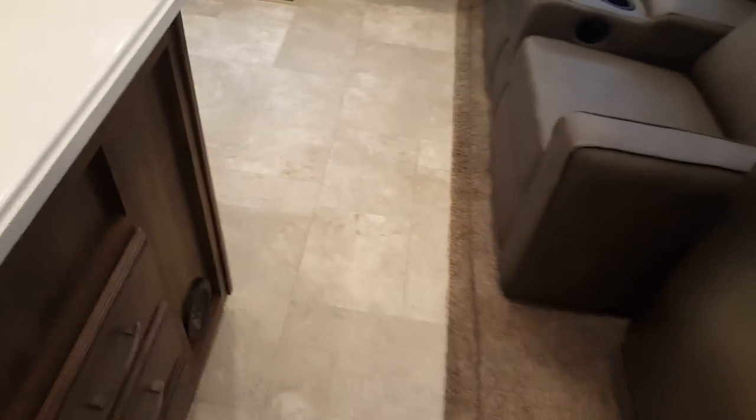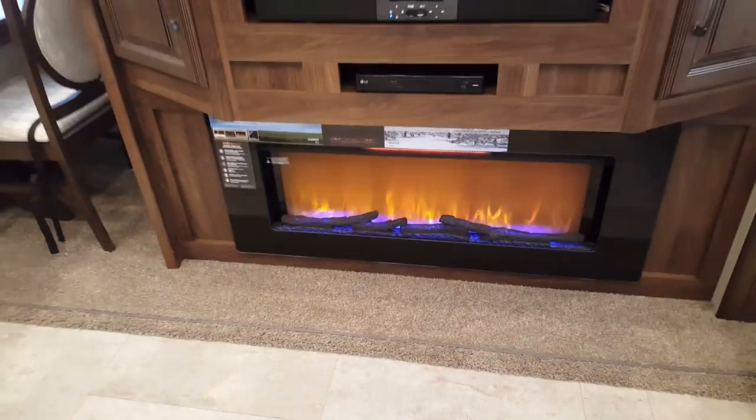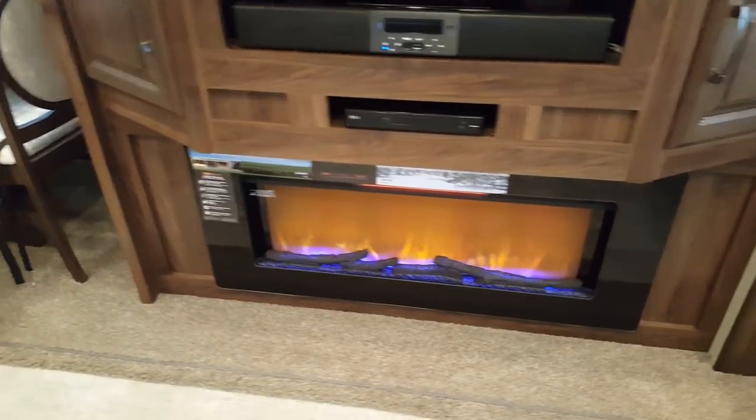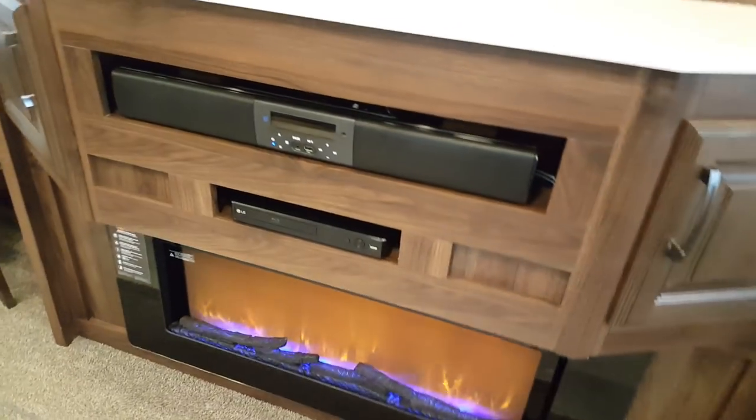You'll notice the flooring is a tile-look linoleum — all one piece. You can see the fireplace down below, which you can use for heat or just for show. The heater is going right now, giving a little warmth in here.